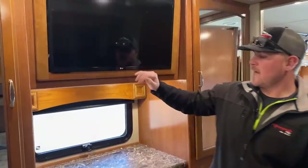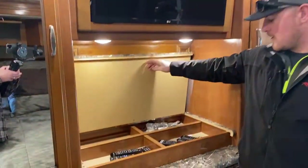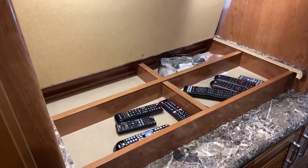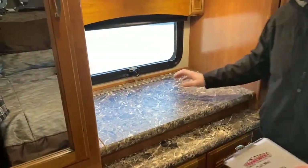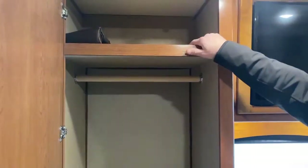And then another LG HDTV in the bedroom, some workspace, and storage underneath the TV. Right now you'll see all the remotes for this motorhome as well as some AV equipment — but it's very hidden storage, so if you want to put jewelry or something in there, that's a great place for it. And then another hanging storage shelf up above.